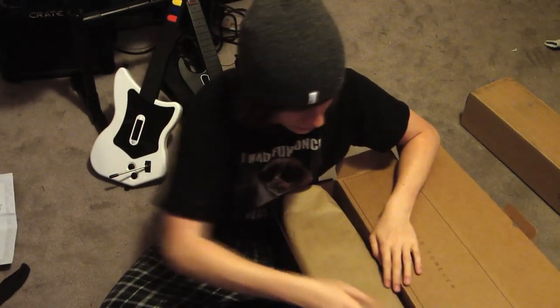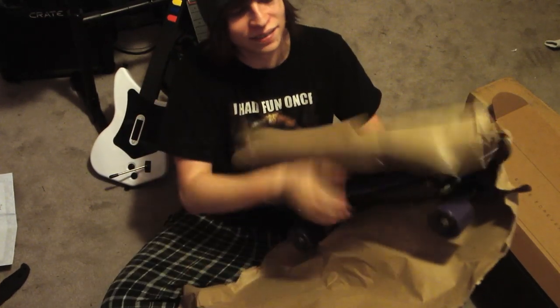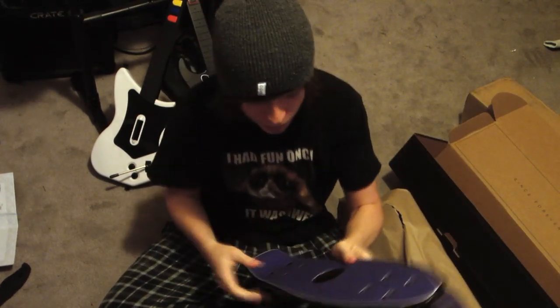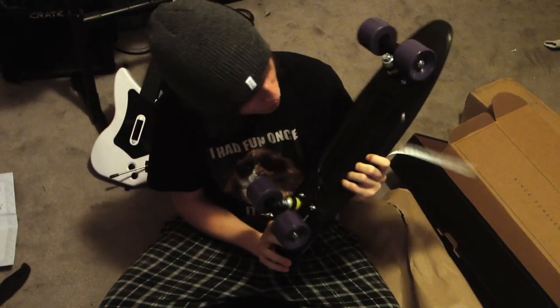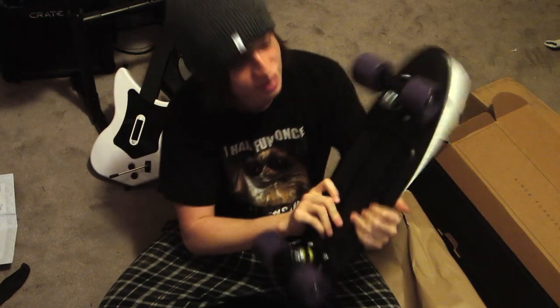I'm gonna hang that. Now for the actual board — I am so excited for the reveal! Oh man. Oh! That is freaking... Oh, that's beautiful! I gotta put the grip tape on, but holy freaking cow! Look at this! That's so nice! That is awesome!